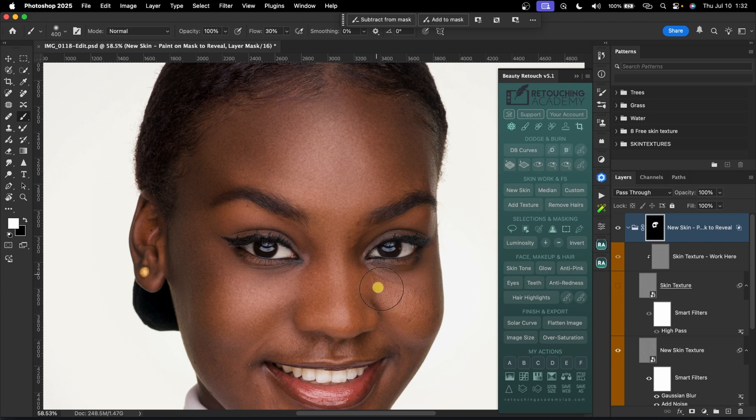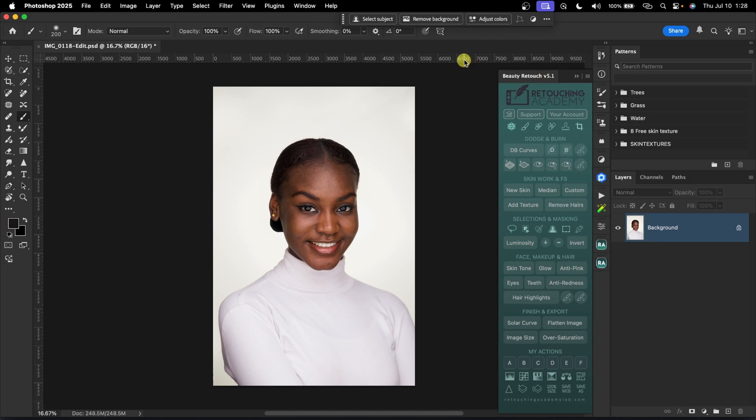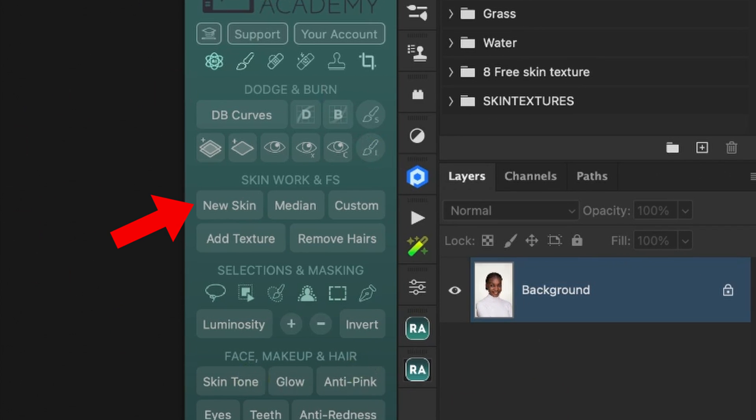You've probably used frequency separation to retouch your image so many times, but what if there was a faster and easier way to actually retouch the skin? Retouching Academy has dropped a new tool called New Skin that will help you retouch faster and easier, and I'm going to be testing that in this video. Can this new tool actually replace frequency separation? Let's find out.